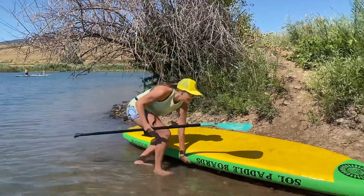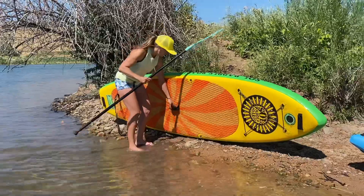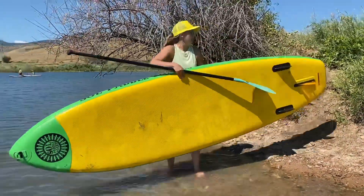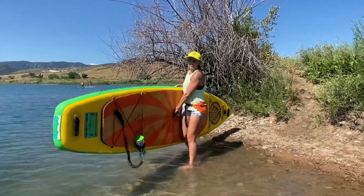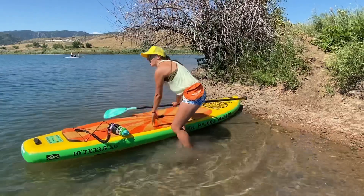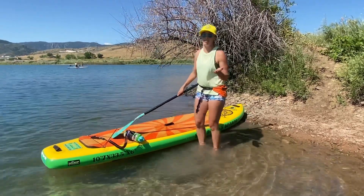We'll grab our board by the handle and carry it out onto the water. Ideally, we put it in backwards into deep water so the fin is fully submerged. That way we're not putting pressure and weight on that fin, causing it to bend.